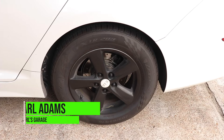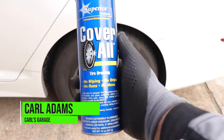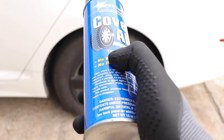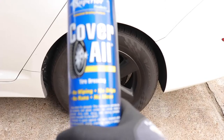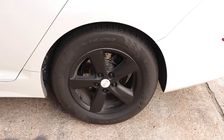Welcome back! This is Carl's Garage brought to you by Stradited Content, and today we're going to do a product review on Coverall. This is a tire dressing used to make your tires shine. It says there's no wiping, no drips, no runs, no mess. Let's see if this actually works. Today we're going to be testing it out on my 2015 Kia Optima.